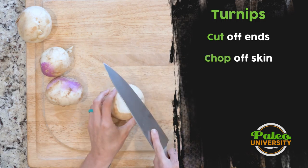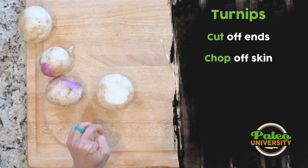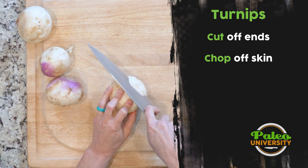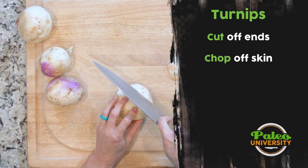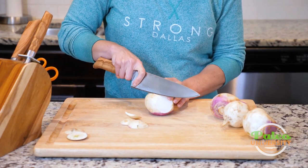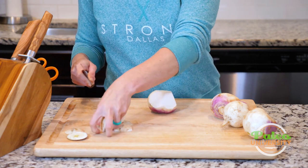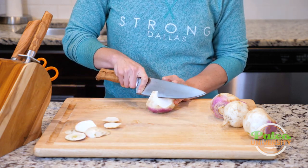Then it's just a matter of getting the rest of the skin off. The best way I know how to do that is to work around using my knife, sort of slice it through, and keep going until I'm done. I want to keep as much flesh on here as possible.